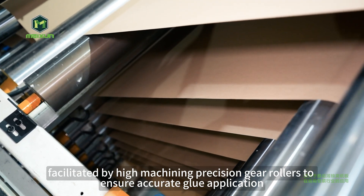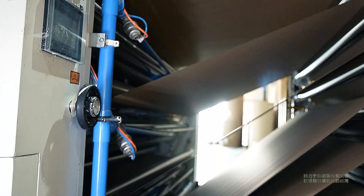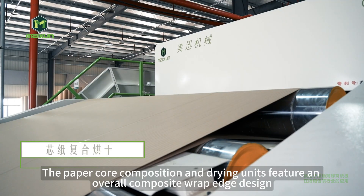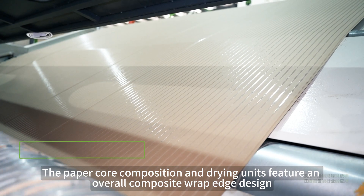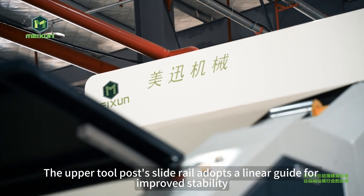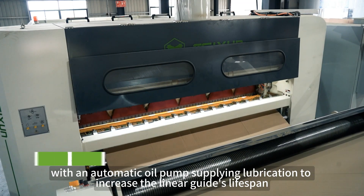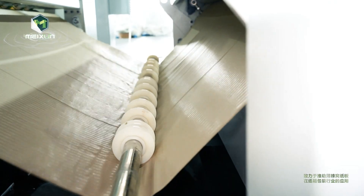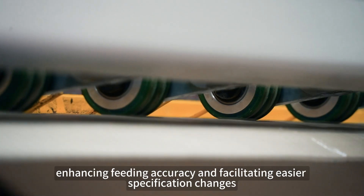The paper core composition and drying units feature an overall composite wrap edge design, optimizing bonding firmness. The upper tool post slide rail adopts a linear guide for improved stability, with an automatic oil pump supplying lubrication to increase the linear guide's lifespan. Swing arm groups and pressure roller feeding devices enhance feeding accuracy and facilitate easier specification changes.